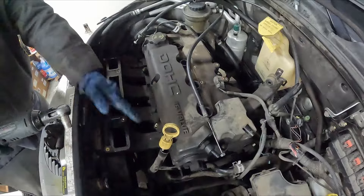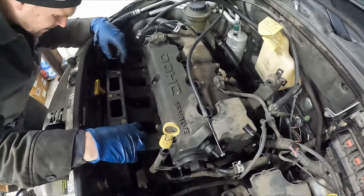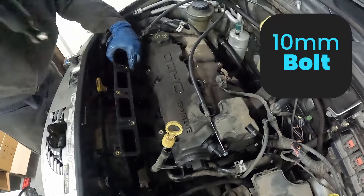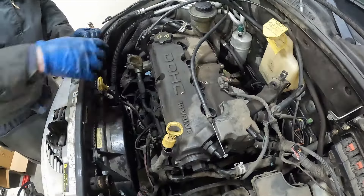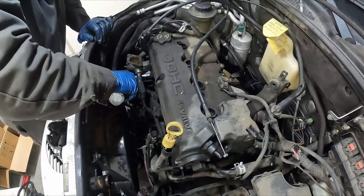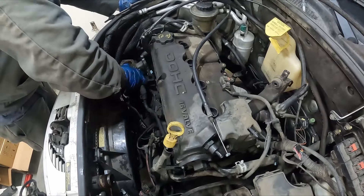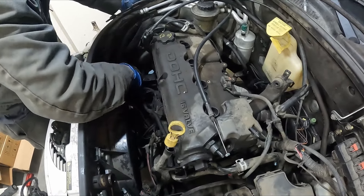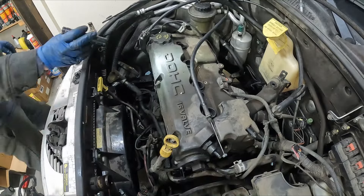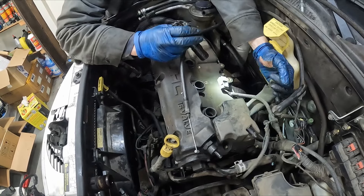Next is our lower manifold — these are 10 millimeter bolts. We still have our oil dipstick to take off, also 10 millimeter. We'll take this thermostat housing off too — 10 millimeter bolts, two of them, actually three: one on top, two on the bottom. That can just stay out of the way. I think the front is done, the side is done, check the back — the back is done. There's a bracket that doesn't have to come off at the moment, so it can stay on.